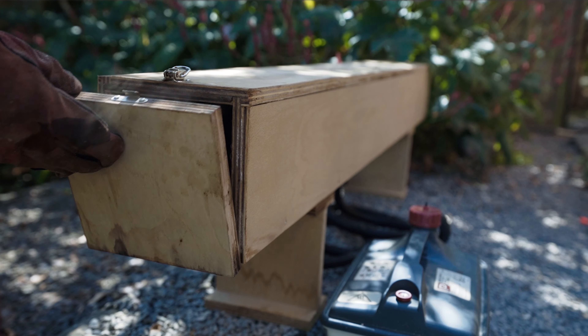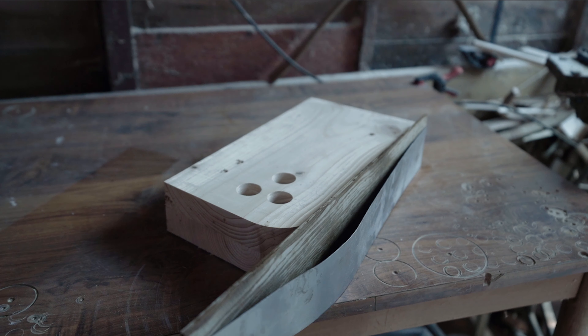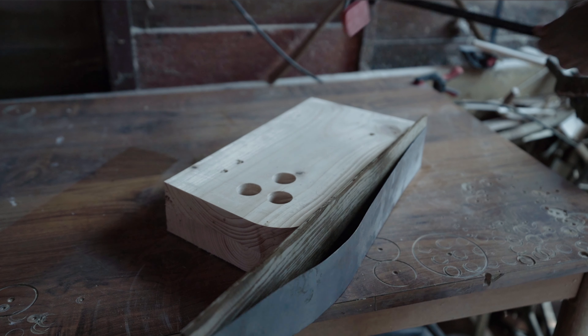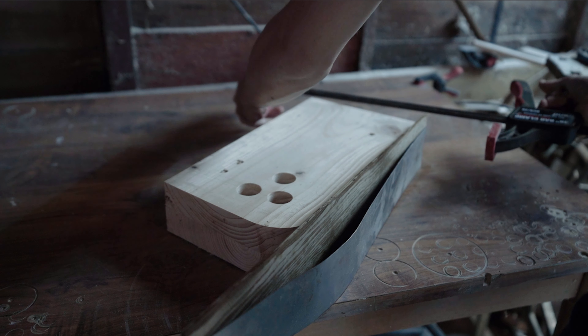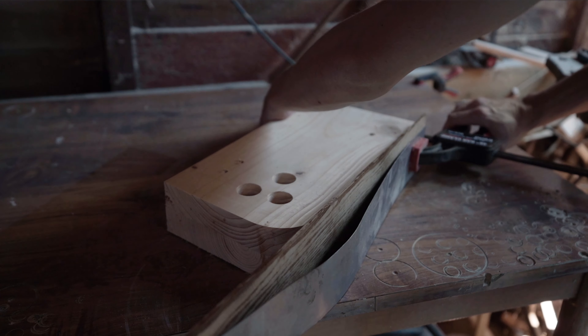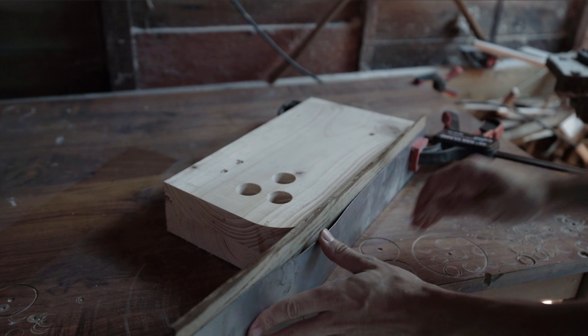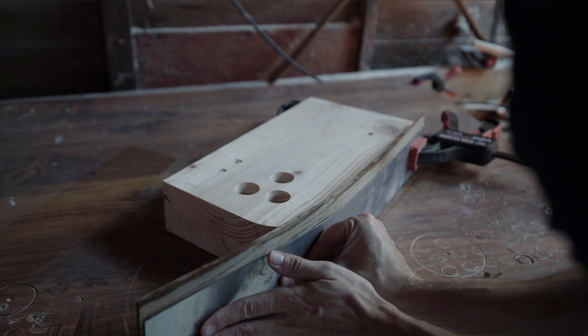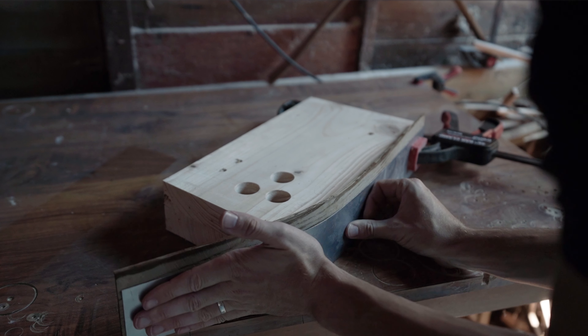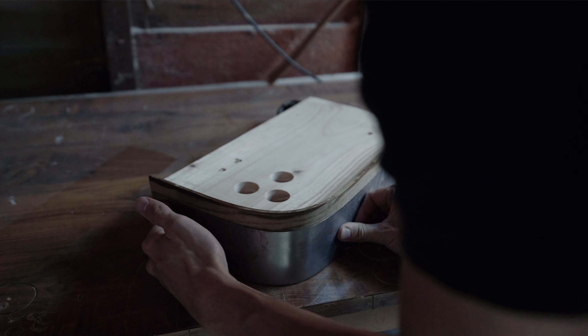Be sure to wear some heat protection, then go ahead and clamp it to your former. The window frame is going to be made out of four pieces as opposed to one single piece, so hence the smaller former to begin with. This is just going to help us achieve our initial 90 degree bend. The timber will be most malleable in its first minute or so, so it's good to act fast. I'm using plenty of clamps as well as metal banding behind the timber to support it and prevent it from splitting.